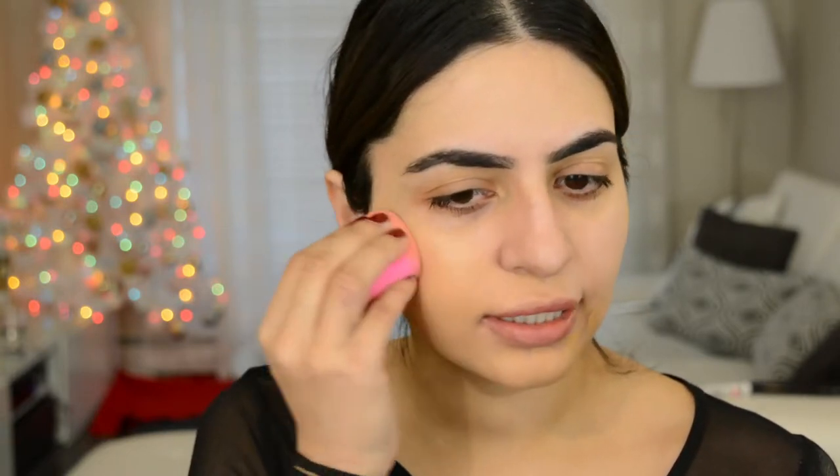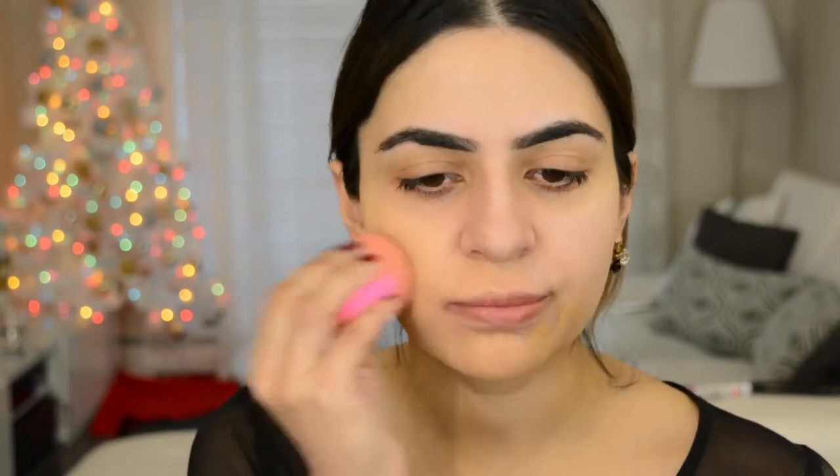I'm just gonna blend this in with my beauty blender — if you watch me, you know I don't mess with anything else. I stick with my beloved beauty blender. For concealer today, I thought I would use the same one.